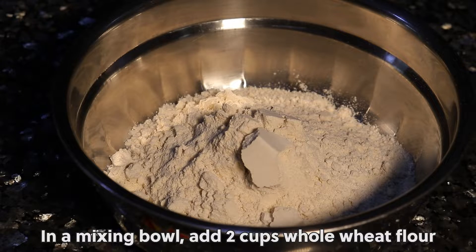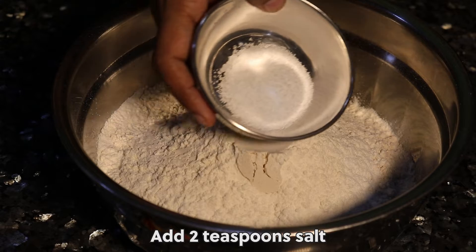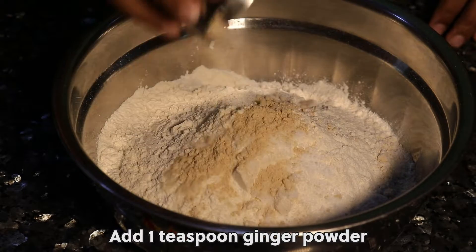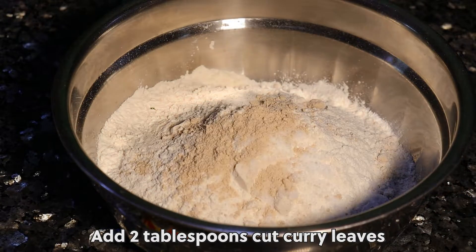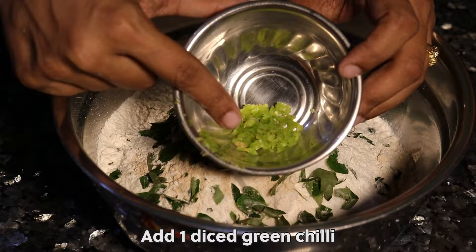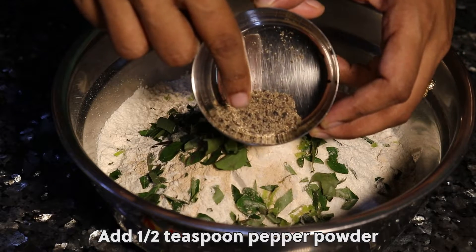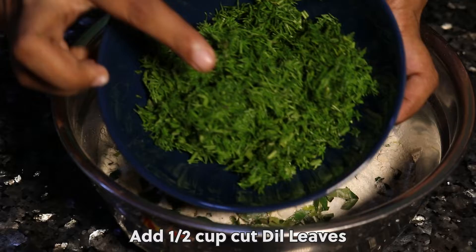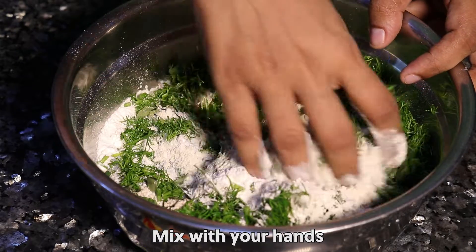In a mixing bowl, add 2 cups whole wheat flour and 1 cup maida or all-purpose flour. Add 2 teaspoons salt, 1 teaspoon ginger powder, 2 tablespoons cut curry leaves, 1 diced green chili, half teaspoon pepper powder, and half cup cut dill leaves. Mix with your hands.